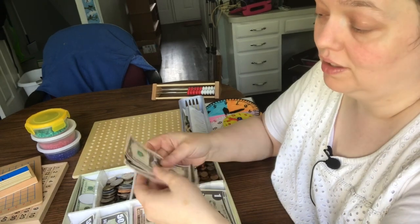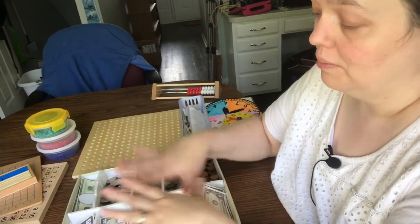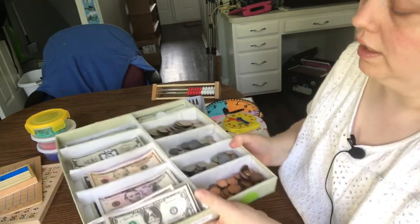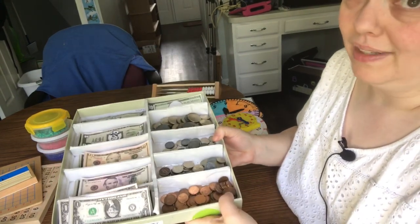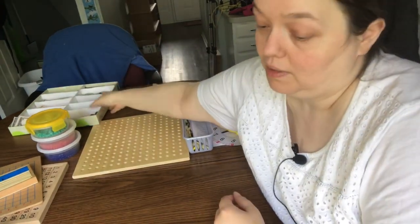If you have a really young one, you can just start by using whole dollars. Foam board in a shoebox lid works if you don't have one. Now, you can buy a cash drawer — Melissa and Doug make a set that's not too bad. I'm going to be linking to things below on Amazon. A cash drawer is very important so kids can learn to handle money.